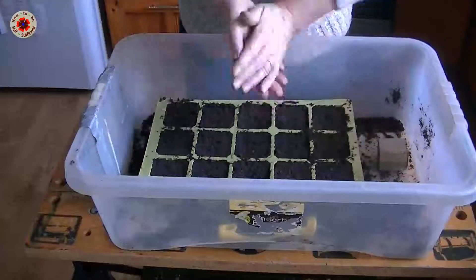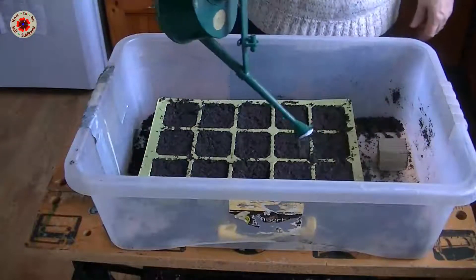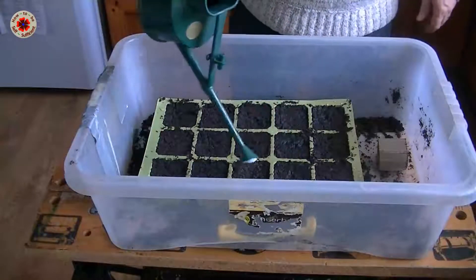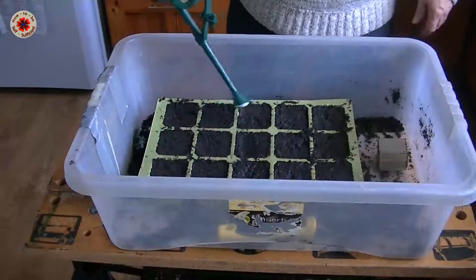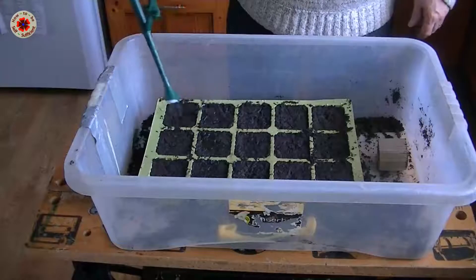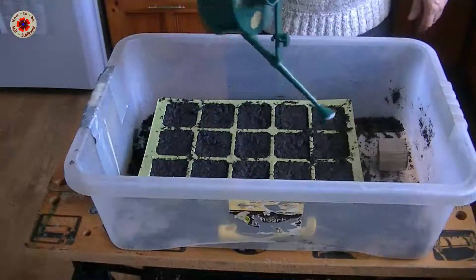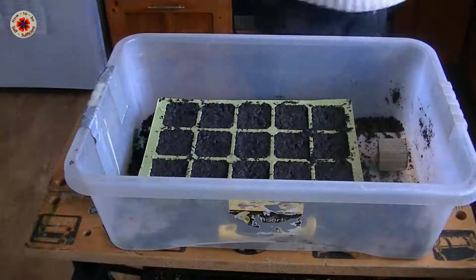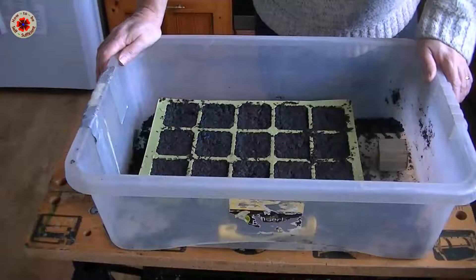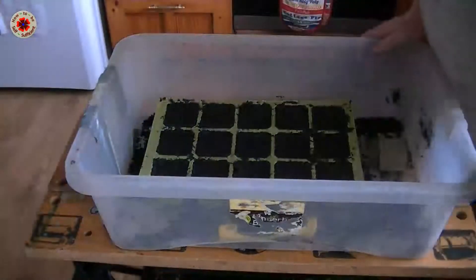That tray is done — let me just give it a little more water over the top just to settle the earth around the seeds, and then this one is good to go. I've got one more tray to do. Now I'll just pop this in the propagator — it's not a heated propagator, it's just a shelf; it doesn't need to go into a heated propagator.